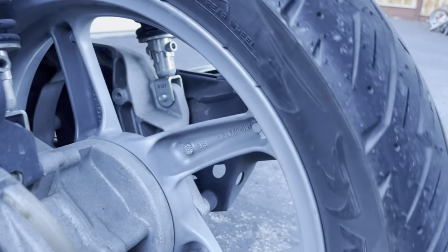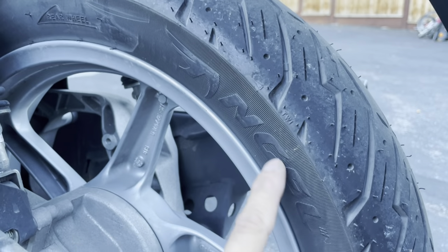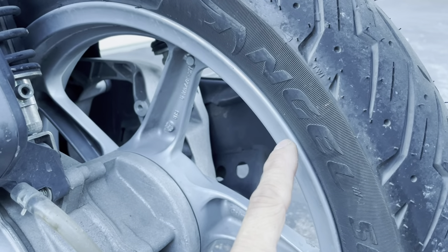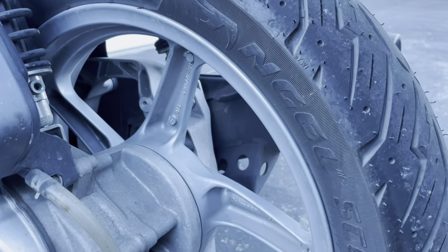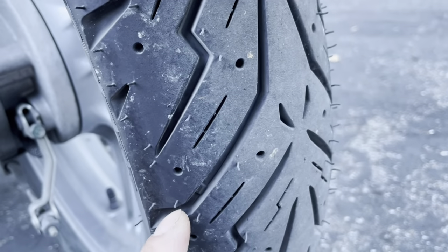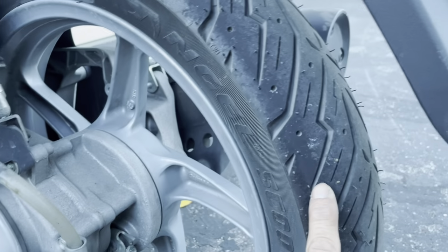The Angel tires in the Pirelli brand basically means they're sport touring tires. If they were Diablos, those are sport tires. These are sport touring tires meant for a scooter, and the tread design is the same as their regular sport bike touring tires. I'm not sure if the compound is the same or not.